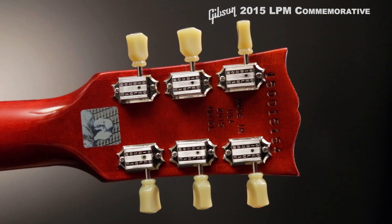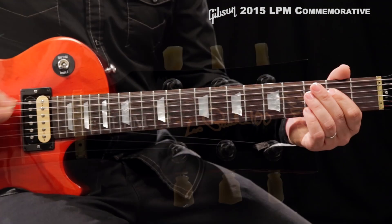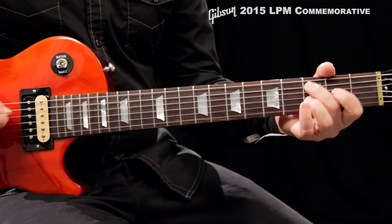It boasts traditional Kluson tuning machines and a zero-fret nut for easy action adjustments. Its wider mahogany neck and thicker rosewood fretboard offer more note-bending real estate and enhanced sustain.